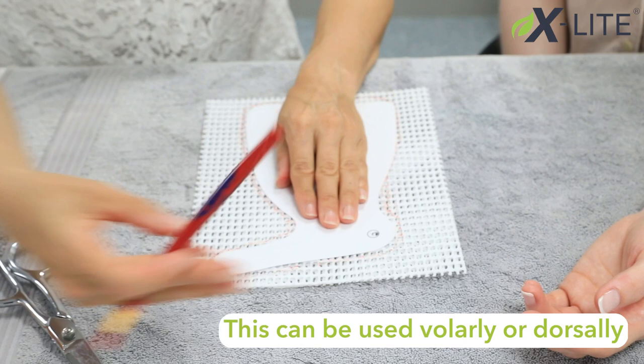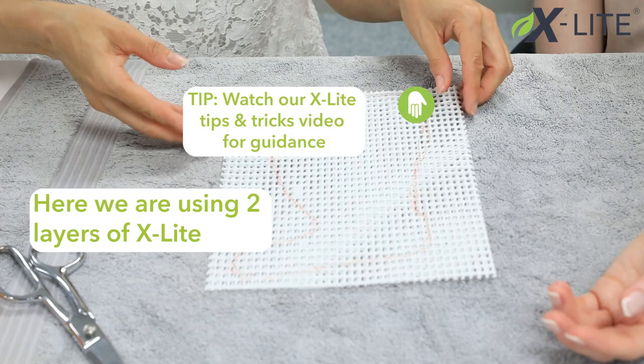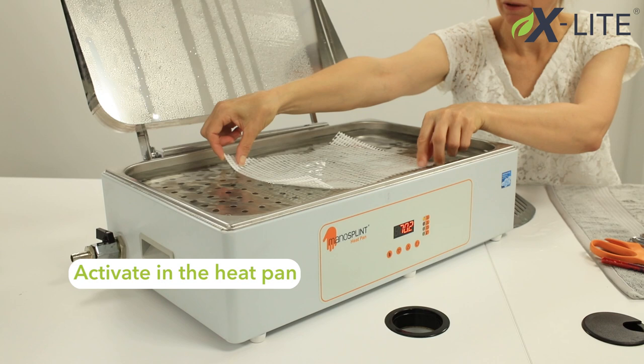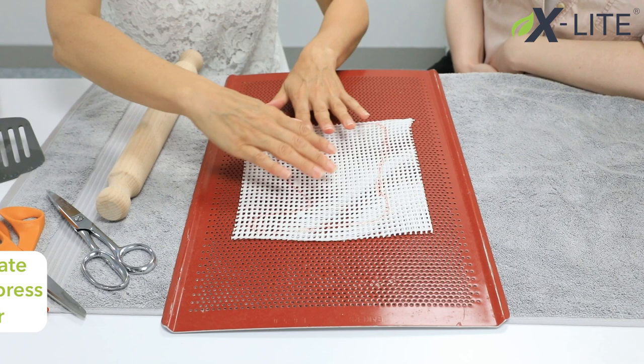Now transfer and draw around the pattern. Here we are using two layers of X-Lite. Watch our tips and tricks video for guidance on layering X-Lite. Now activate the material in the heat pan, then use the silicon plate and rolling pin to press the layers together.